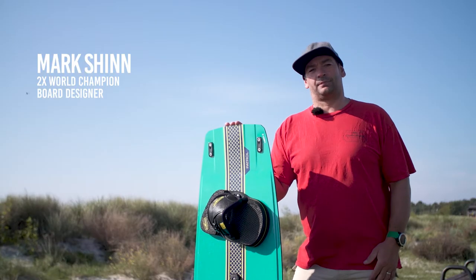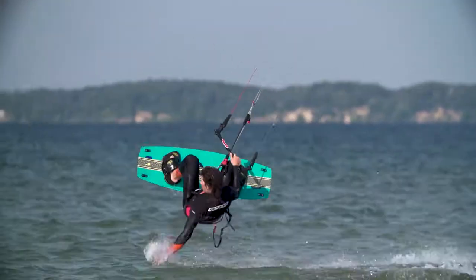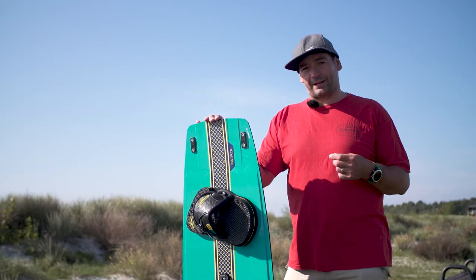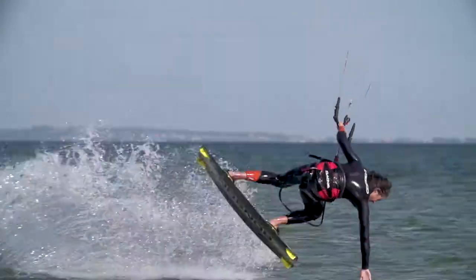This is Ronson Patrol. Ronson was new to our range last year and is our freestyle enduro crossover board. This is a board for riders looking for general all-round high performance, whether that's mega loops, big air, unhooked tricks or even standard hooked in freestyle.